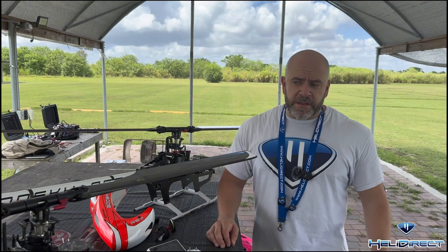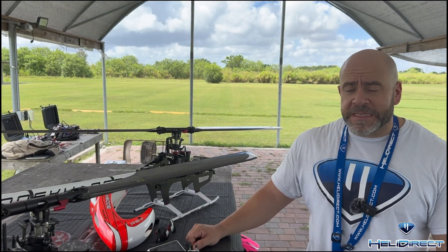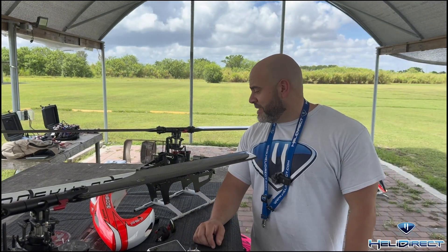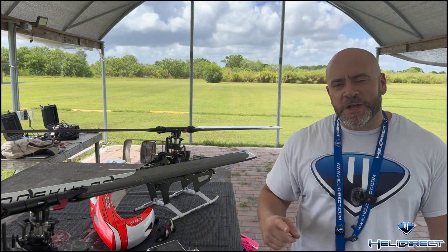For right now it's on sale at Heli Direct for $300. I think this is a very tough deal to beat. I highly recommend you guys give it a shot — it is amazing. If you guys like the content, please like and subscribe. See you guys soon.